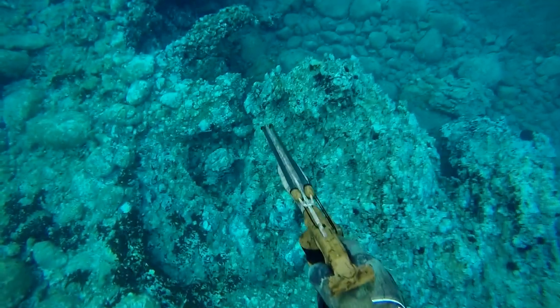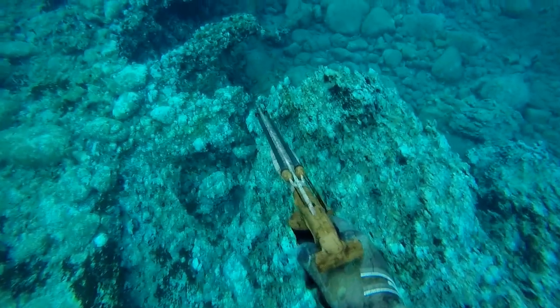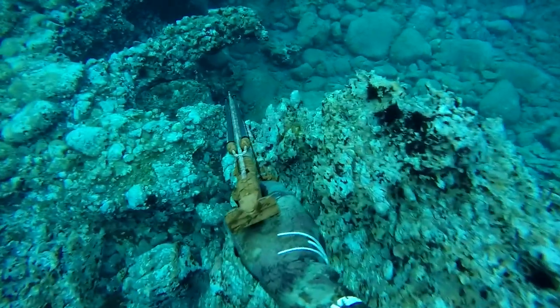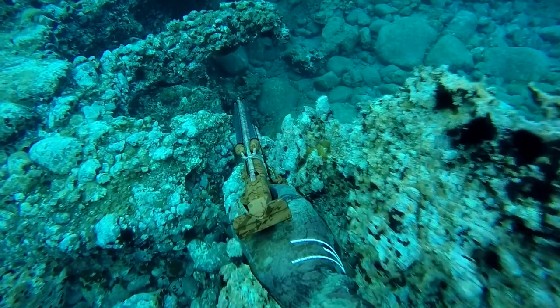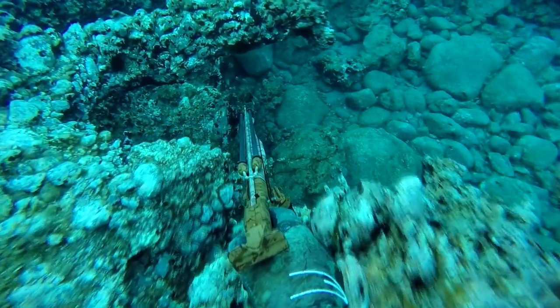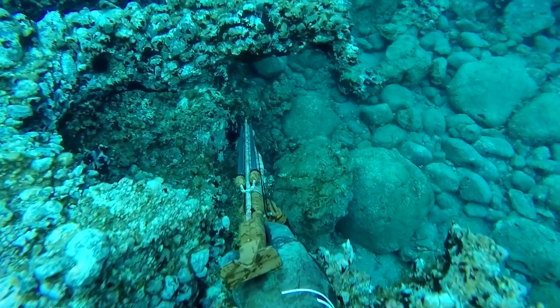Here you can see an undersized grouper, but you can really study the behavior of the fish. When you scare him away, he always goes to the same entrance of his home cave. If you want to shoot him and he runs away and you couldn't find him in the cave, just leave the area and come back later — he will be around the same cave.